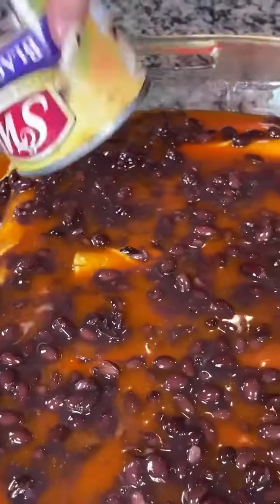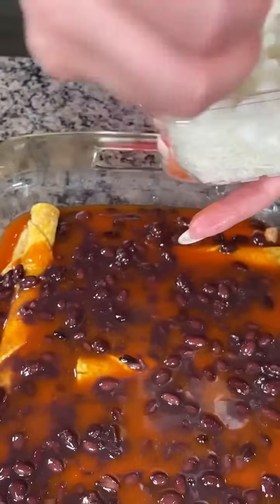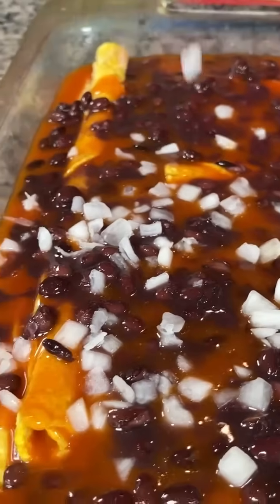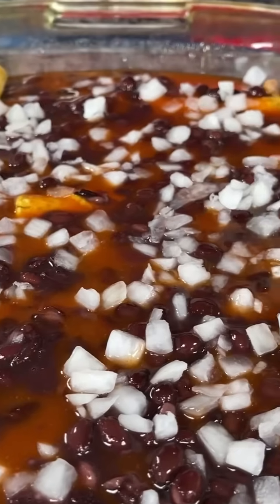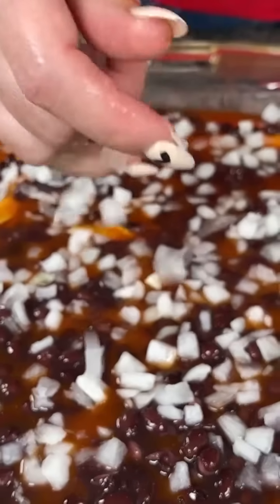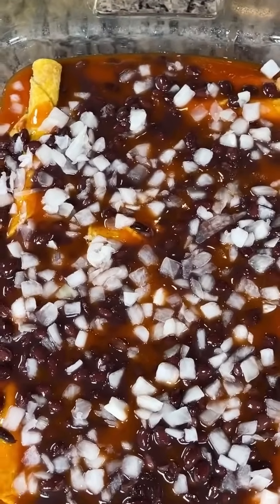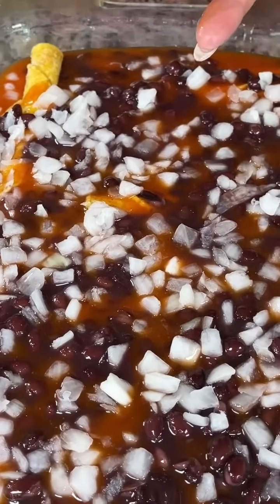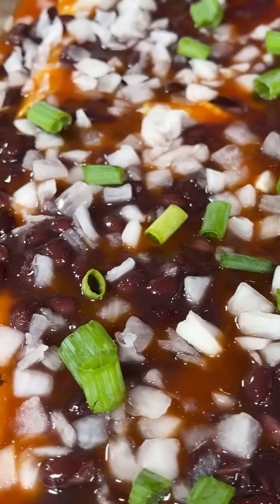Next we're going to take some diced white onion. It just adds such good flavor — I love cooked onion. When I sneak these in here my kids don't even know! They just love it when I make this taquito dish. I also have a little bit of green onion — I know there's a lot of onions but we're just going to put a little bit because I like the flavor and it makes it look real pretty.